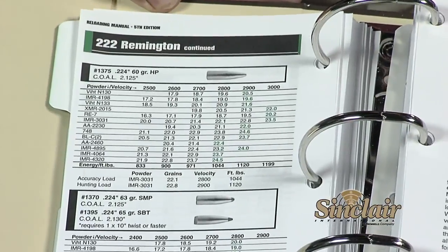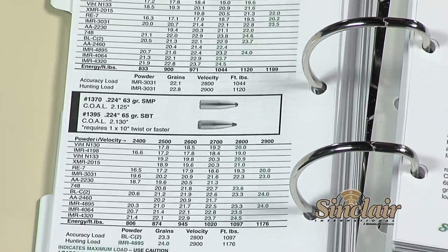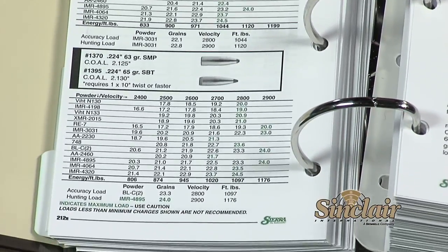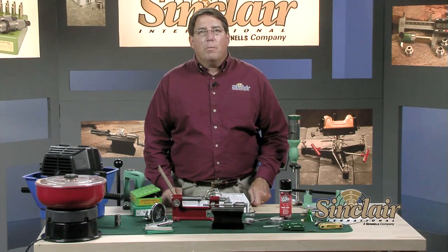Most of these books are beyond just being a recipe book, but are also interesting reading. I highly recommend the Hornady, Nosler, and Sierra reloading manuals. The books are great, but if you prefer a software version, many are available in that format.